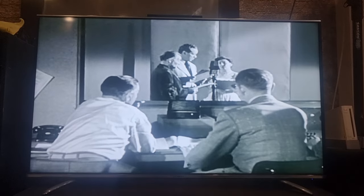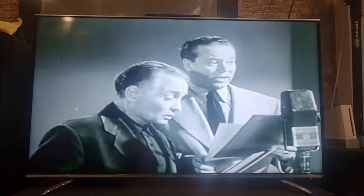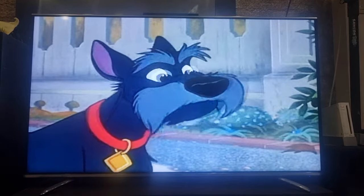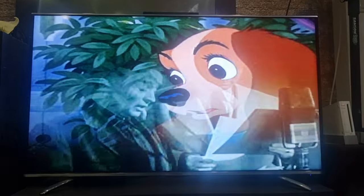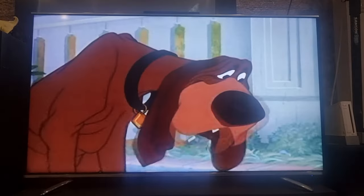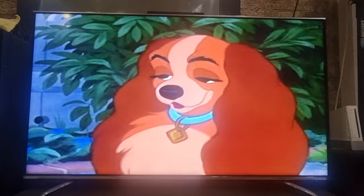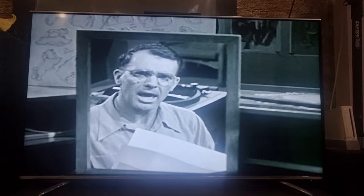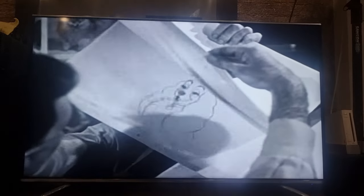Next, the movie's dialogue was recorded. 'What he's trying to say, Lassie, is darling is expecting a wee one.' 'Baby?' 'He means a baby, Miss Lady.' 'Oh, what's a baby?' Animators like Frank Thomas then had to put those words in the characters' mouths.